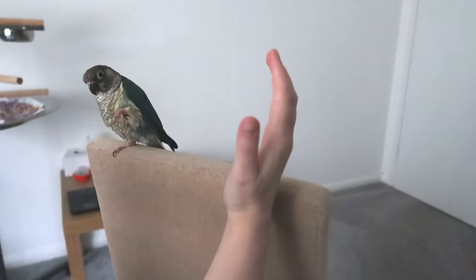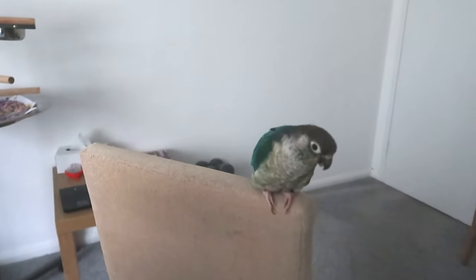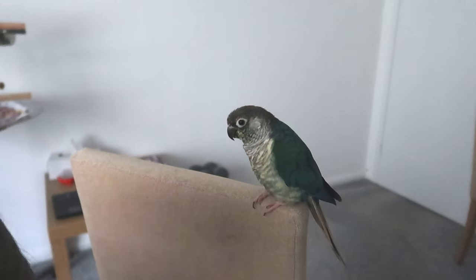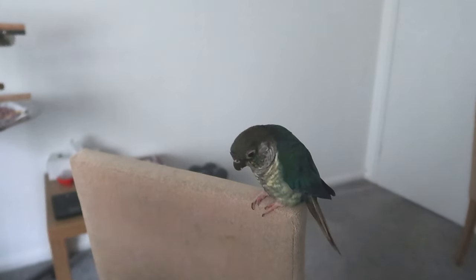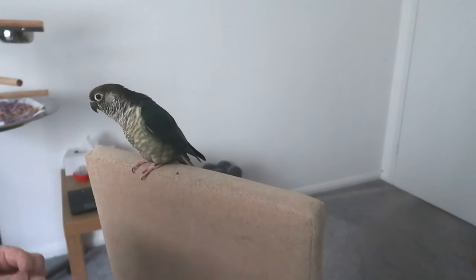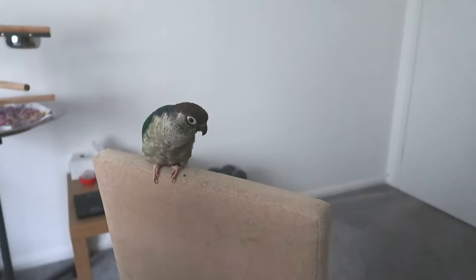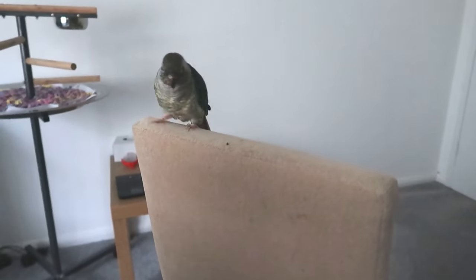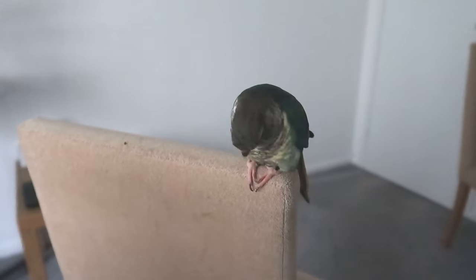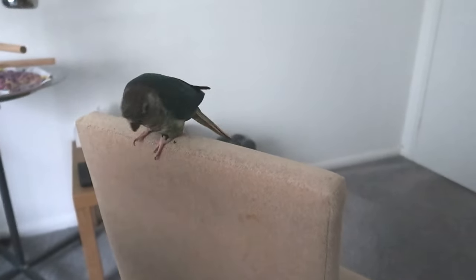So we're going to start here. Wave. Good girl. She does already know this so she's reaching out for my hand, but that's fine — we're just showing you the little baby steps. So we're going to bring it a bit closer this time. Wave. Good girl. You want to slowly slowly bring that hand closer, and one thing I've found is they'll start kind of grasping and reaching out with their foot to try and touch my hand.